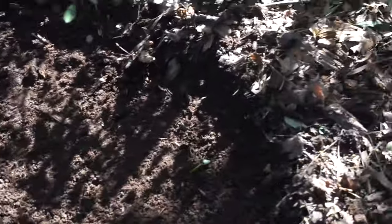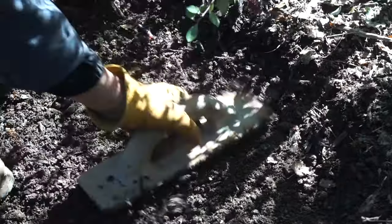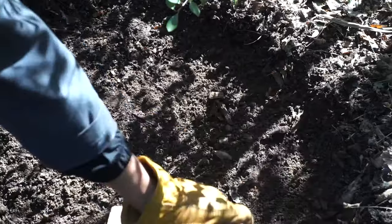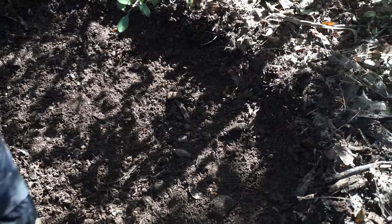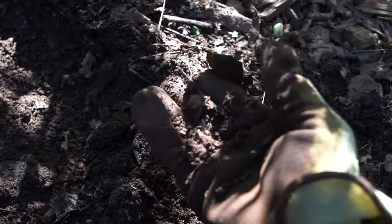Nice. What did we have? About four inches of wood chips, and it's totally broken down into dirt in just a few months. Soil. Look at that, only the very top is wood chips. Everything right underneath, it's already broken down.